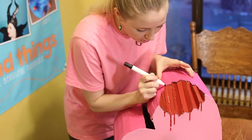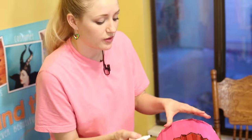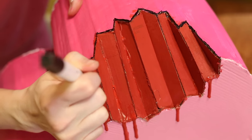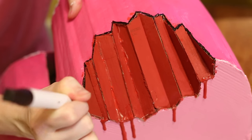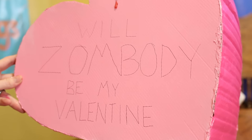To make the bite mark stand out a little more, I'm going around the outside edge of all the chomp marks with a black paint pen — but you can use regular black paint and a paintbrush, or even a marker. I'm all about using whatever you can find in your house. I also have a paintbrush with black paint and I'm going to write on there to make it stand out. I wrote 'Will zombody be my Valentine?' — because that's cool.